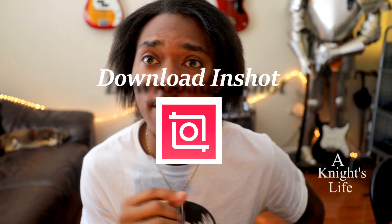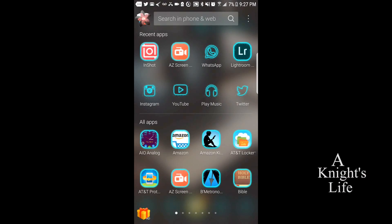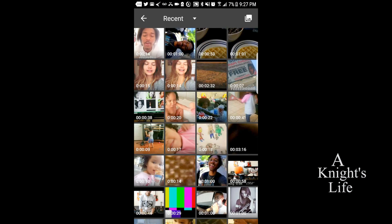After you download the app InShot, which you're going to use, you're going to open it. The first screen comes up, you should see video, photo, and collage for create new. So you're going to click video, and then you'll have a collage of all the videos that you've created. What you're going to do next is push the video that you want to work on. The video you're going to work on is most likely horizontal and the goal is to change it to be vertical. So you choose your video.